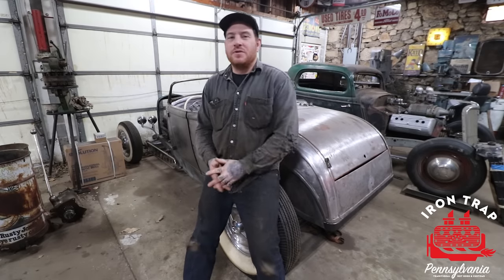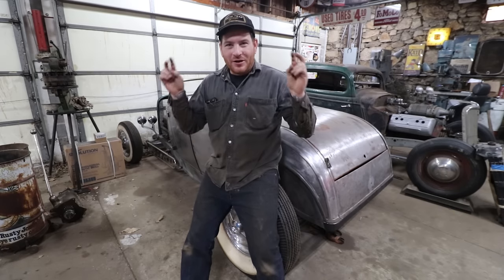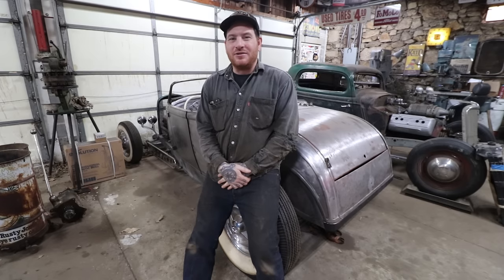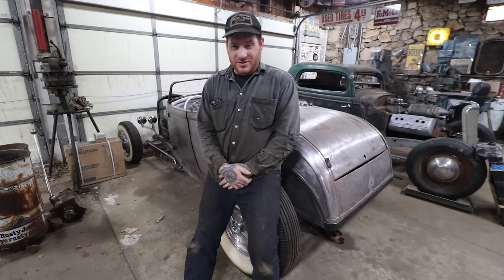Hey guys, Matt, Iron Trap Garage, and today we're going to do some work on the Sweetheart Roadster. I've been making some big steps on this. We're still kind of doing what I would call not fun work, which is basically the thankless stuff that you need to do to make a car solid, but you won't really ever see it once it's together.